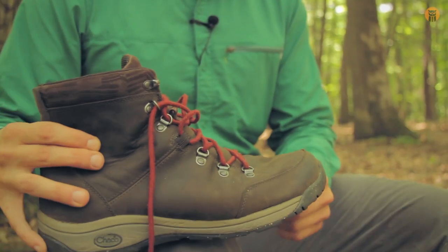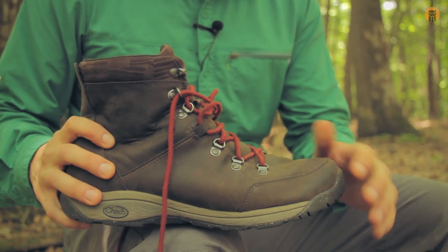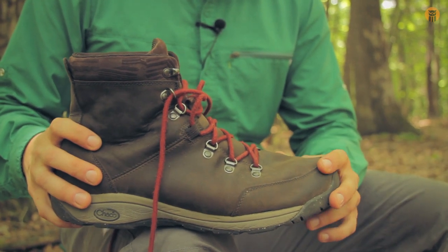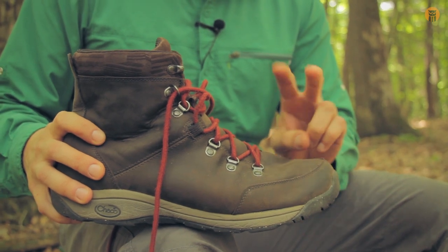Hey, what's up turtles? Crick here with Blackout Outdoors, and today we're going to be taking a look at the Rolling Boot by Chaco. Here's the boot — it's a full grain leather boot. Price is $140 on Chaco's website, and this is their sort of take on the classic tactical boot.